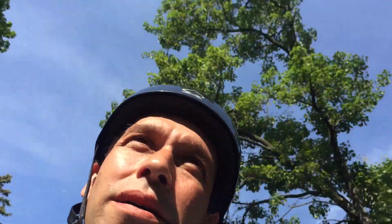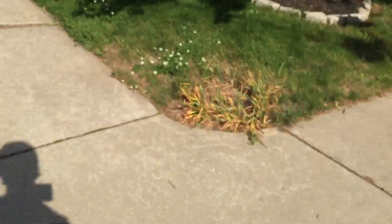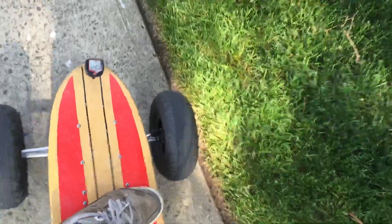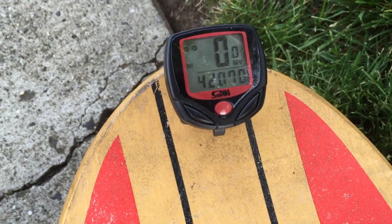41 miles. Alright, let's pull this thing back in, let's do some testing, see if it's hot, see how my battery is. Actually, I'm wrong — 42 miles on a charge.